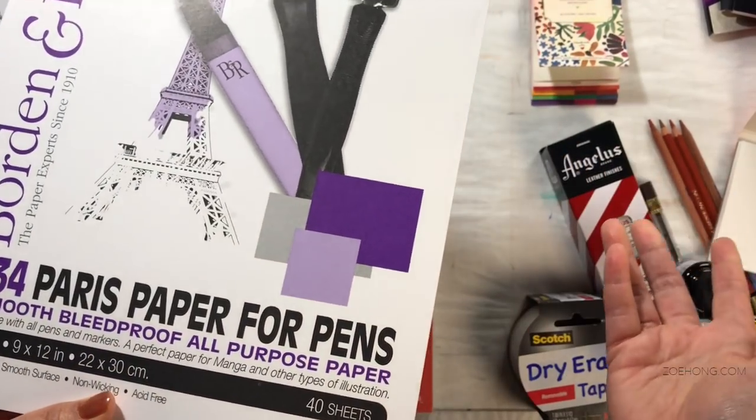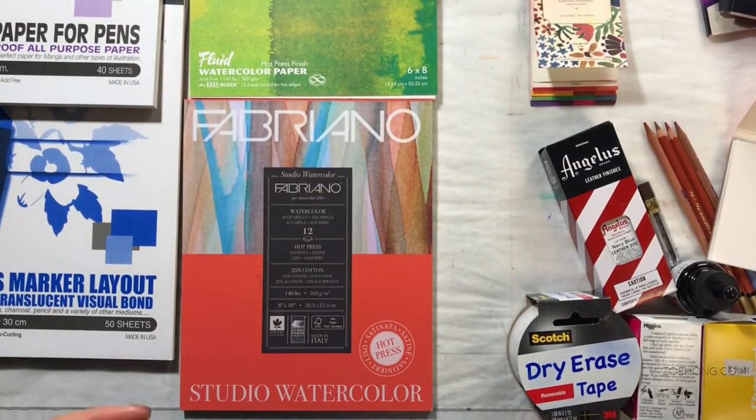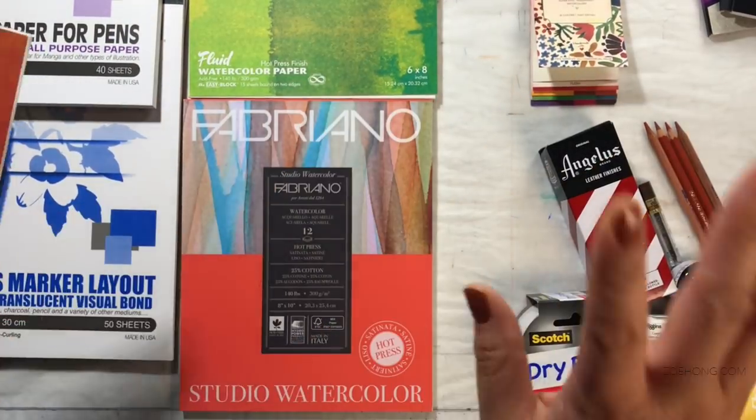Paris paper. I don't know what that means — like, is that a special thing? Paris paper? I mean, Paris is special, but is Paris paper special? Anyway, whatever.